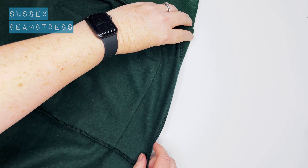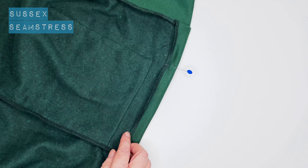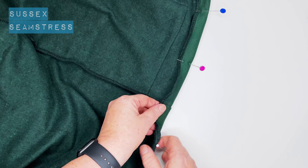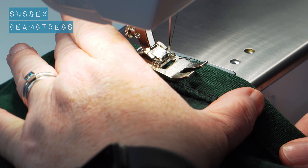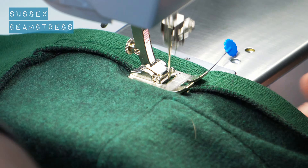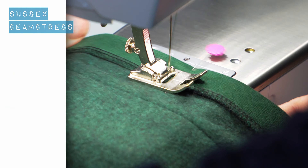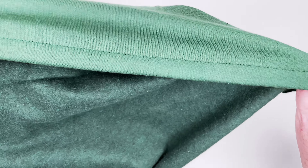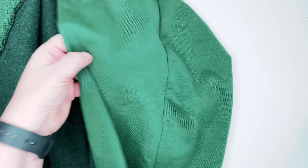On to the hem. We've already got the start of it overlocked, so we're just going to pin three centimeters up. Stitch again just on the edge of that overlocking all the way around, using an ordinary straight stitch — you can use zigzag or stretch stitch. This fabric is pretty stable and not very stretchy. Give it a steam so it's not too curly and fluffy, and that is it — you should have a Coulomb Cardi.